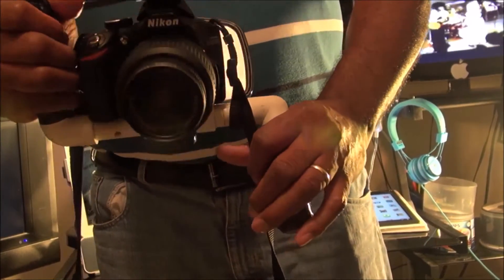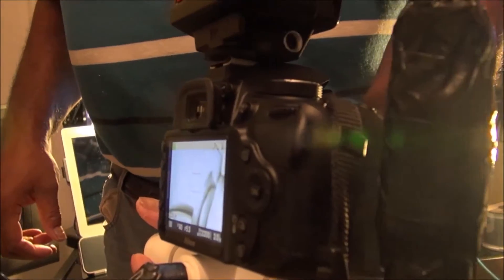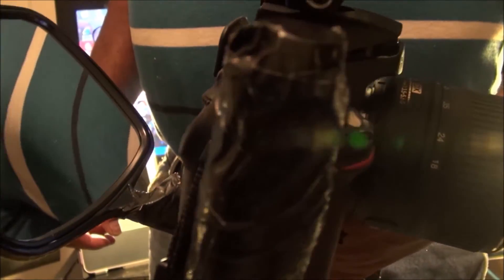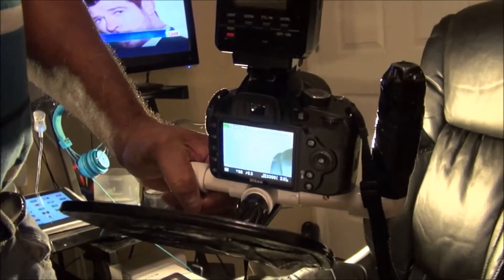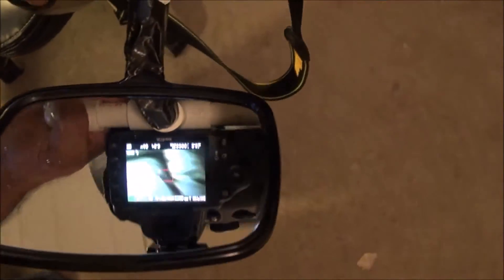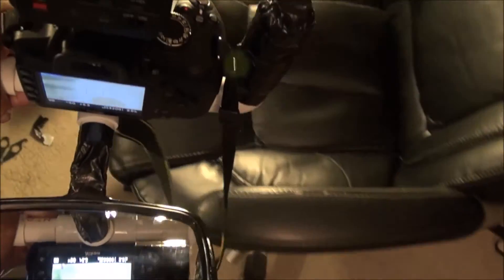Then we're going to see how it's stable. My left hand holds the weight of the camera and the rig, and my right hand stabilizes it. Just trying to show you that on that particular part. The reason I got it in the Z shape — my left hand holds the weight and my right hand stabilizes it.